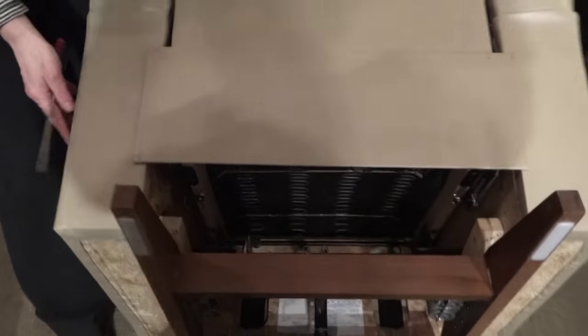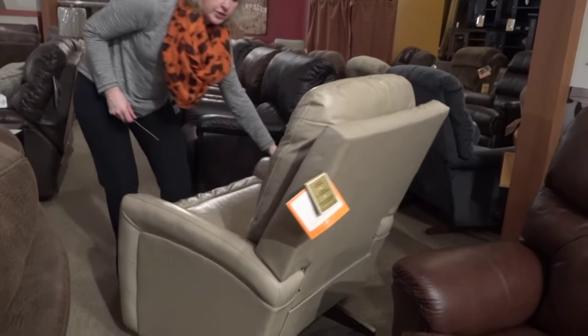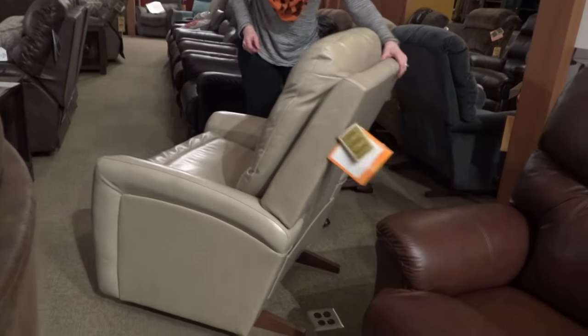Very easy fix here on the La-Z-Boy. If you're having an issue with your back going back too easily or not easily enough, just adjust it on both sides, flip it over, and test it out.